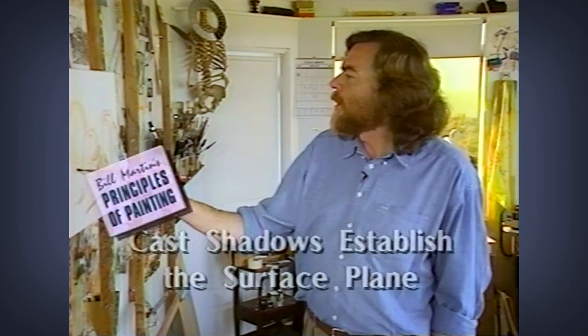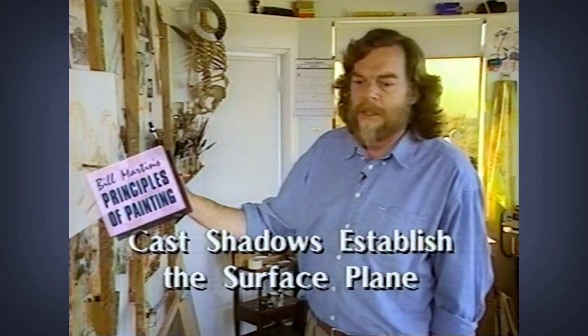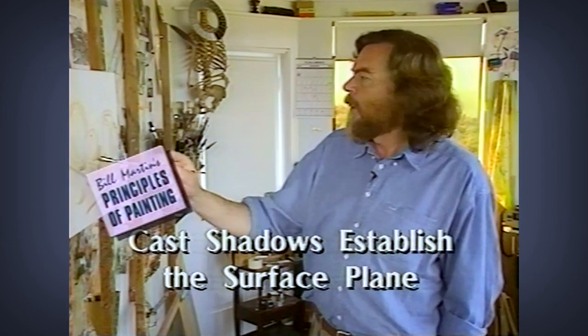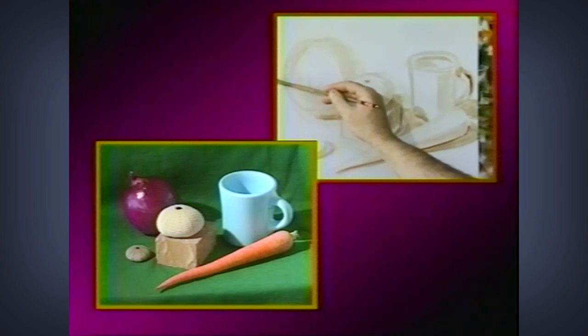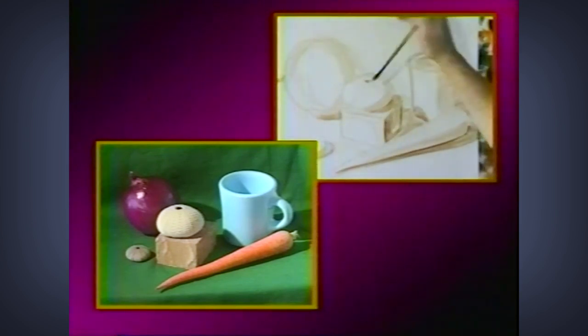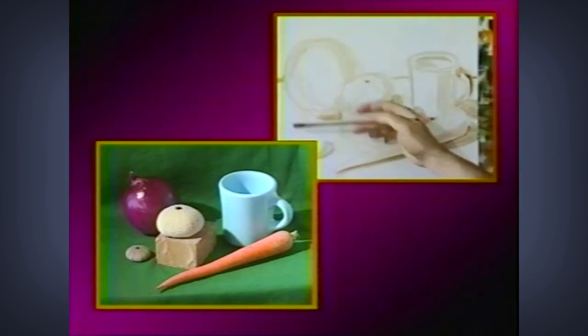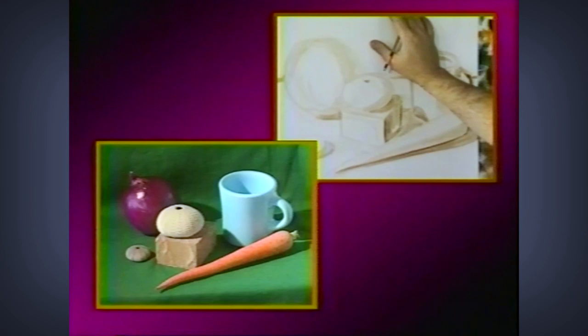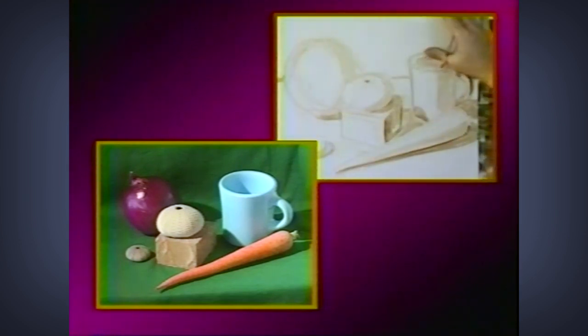These kind of shadows are important because they will establish the surface upon which these guys are sitting. We have the background, the green background, which comes in around here. There's a difference between the back of the green part of the still life and the front: this part is parallel to the picture plane, so we'll put that in as a single or almost a single tone.